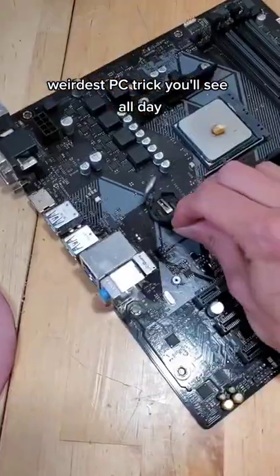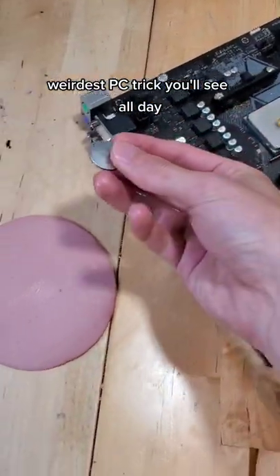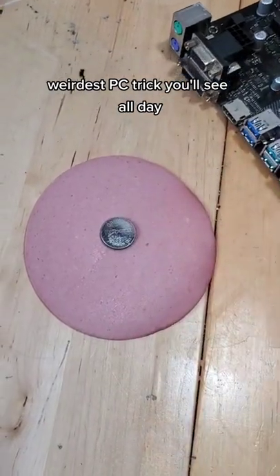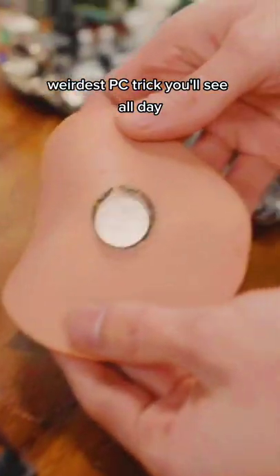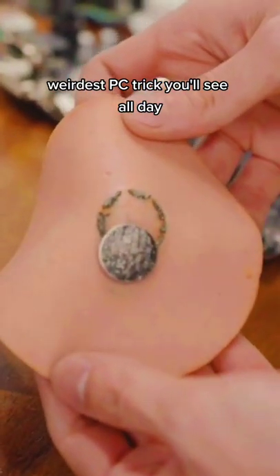Did you know that if you take a slice of bologna and grab a CMOS battery from your closest computer, and place said battery on said bologna, and add a little bit of saliva, the battery will actually be energized to the point where it burns the bologna. How crazy is that?